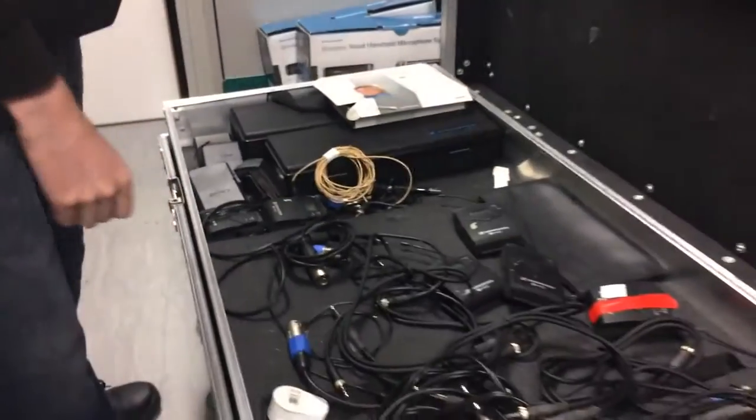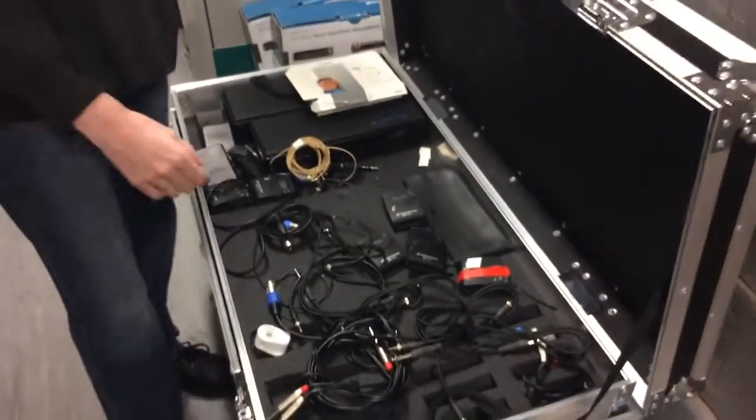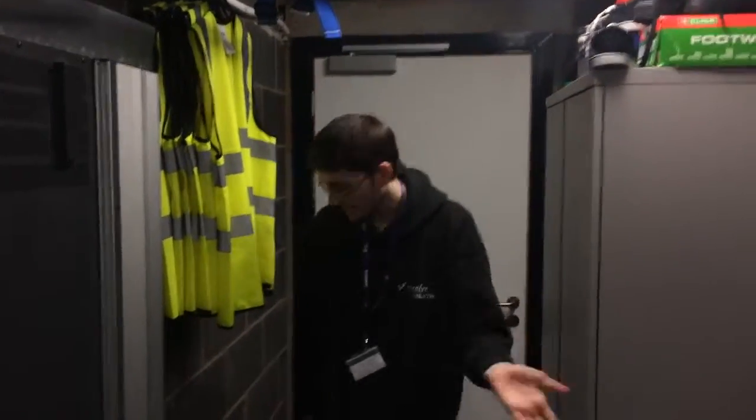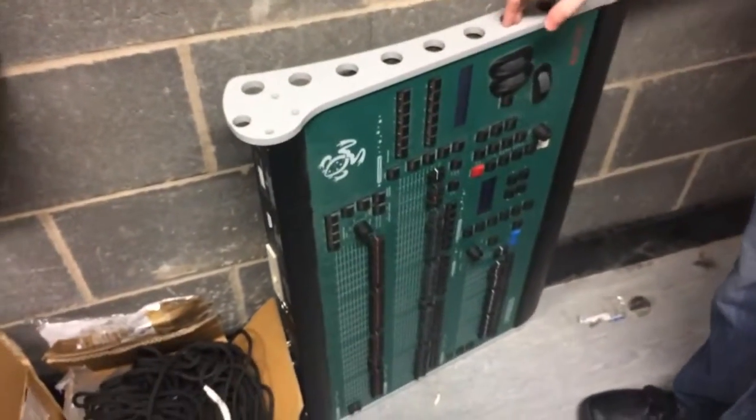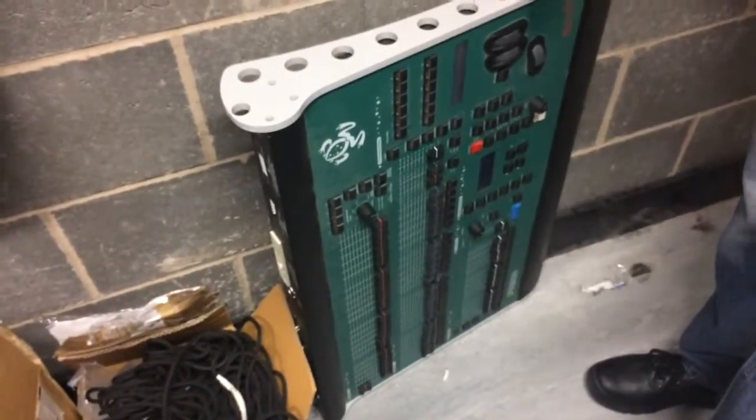Under here we have another lighting desk which was our old one — that was the Jester GXL Extra. We don't use that anymore because we have the Orb, which you saw earlier. And this is another lighting desk brought from Mons which we don't use, but it's always good to keep these things in case we need them.